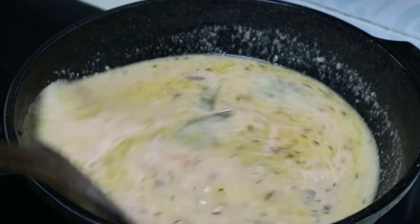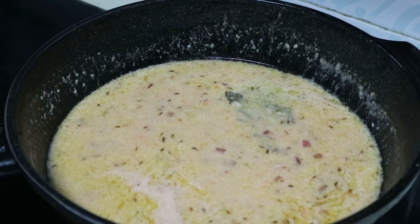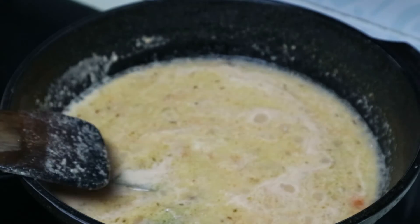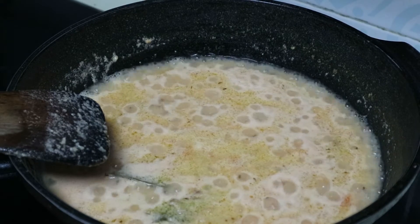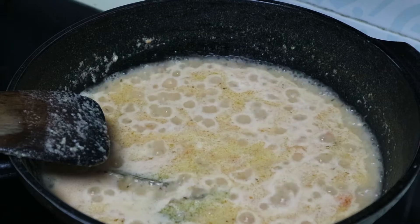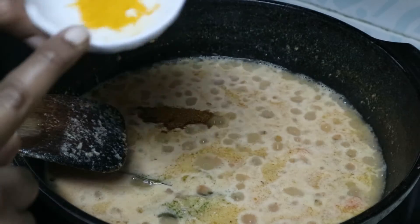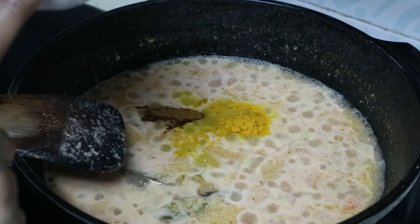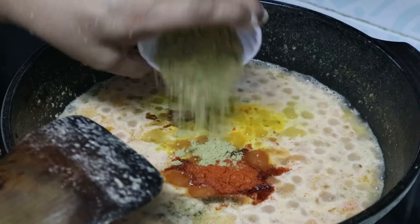Now we add the masala. If you want, we will add the masala. 1 teaspoon of garam masala, 2 teaspoons of Kashmiri, 3 teaspoons of maras.